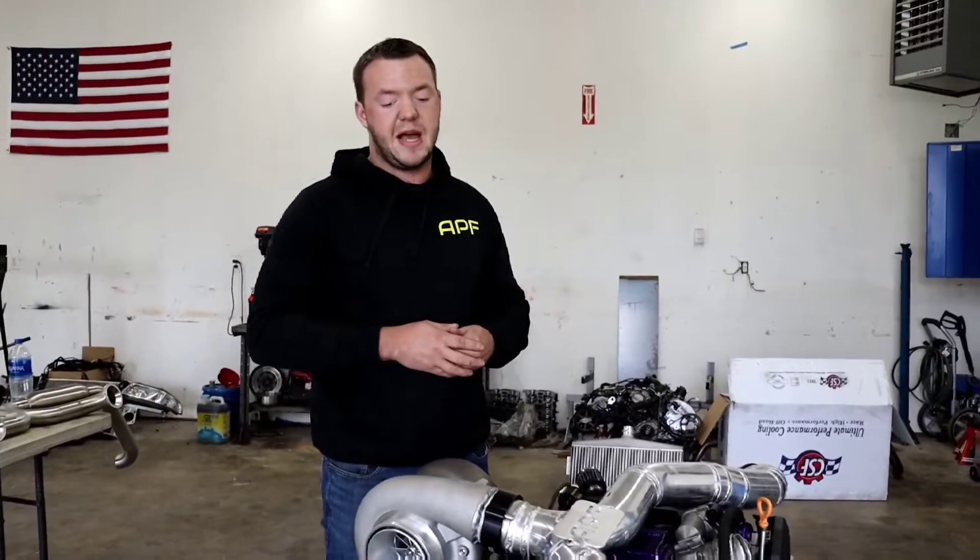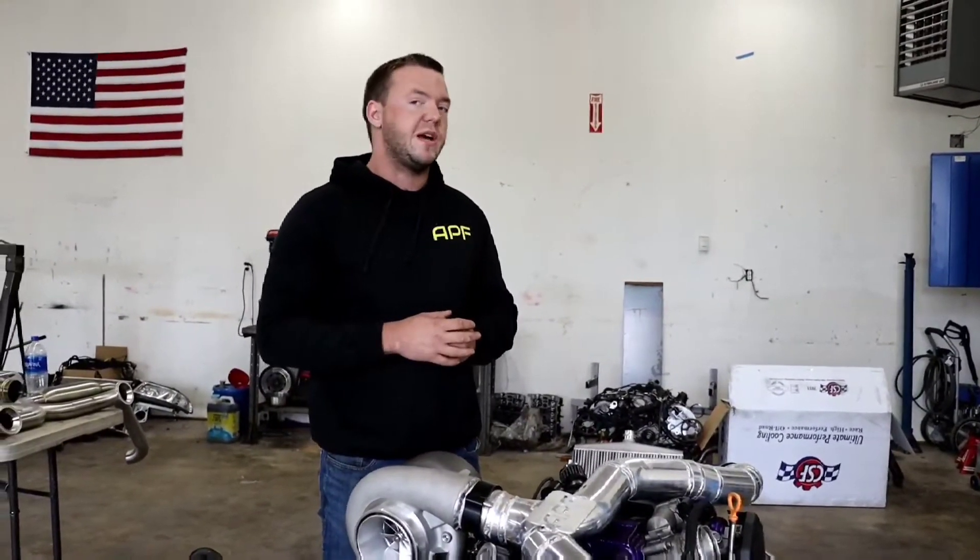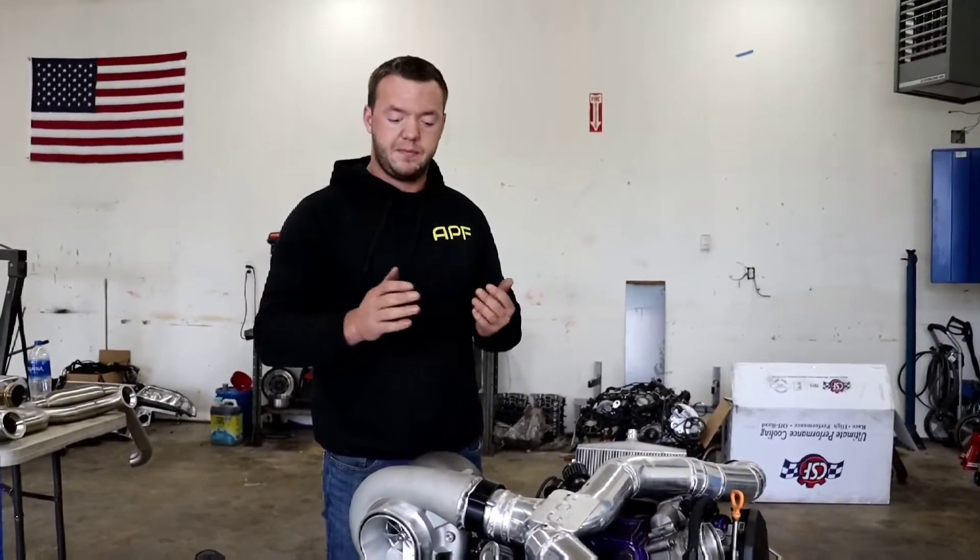My hopes for the system is that we can hit the big turbo at full boost by 6000 RPM. That will give us roughly 3000 RPM of big turbo action.